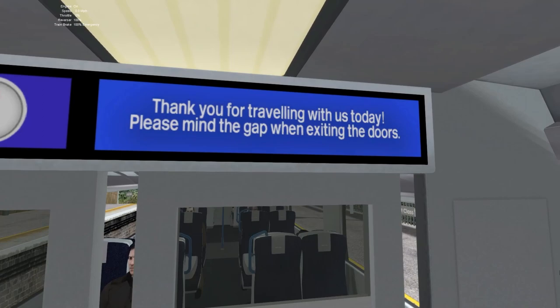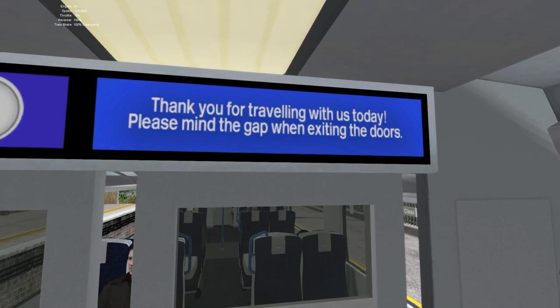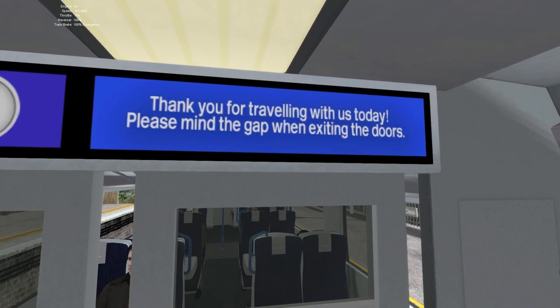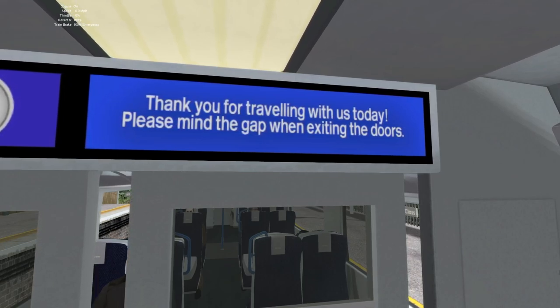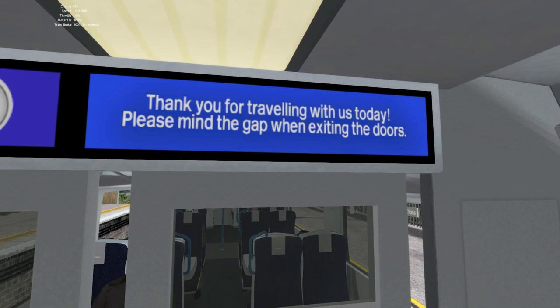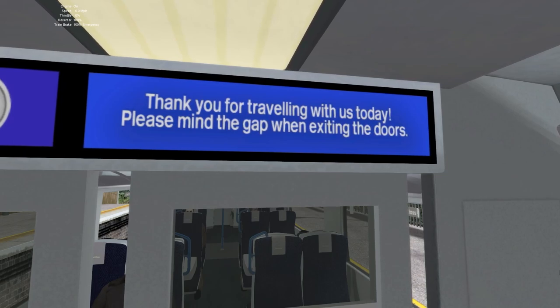"Thank you for travelling with us today. Please mind the gap when exiting the doors." Exiting. It's just incredible, isn't it really? Let me just rephrase this — the appropriate thing it should have said is "please mind the gap when leaving the train." That's the more appropriate thing to say. Exiting the doors makes no sense. So it's just stuff like this which makes you think, how the bloody hell has that gone through the testers? DTG's testing team — just crap. They obviously do not have a clue what they're doing.